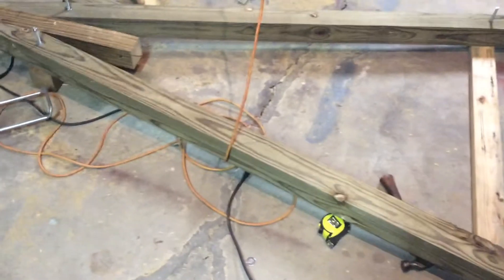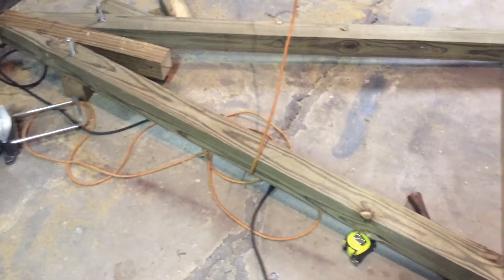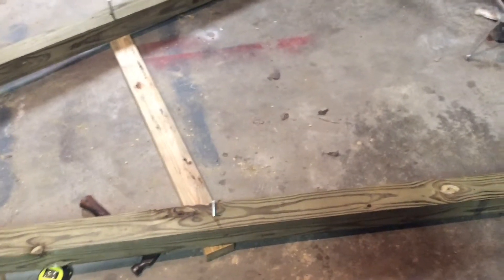Let me show you what I got going on here. I am making an A-frame for Jaden's playground. The bolts I got are too long and I don't feel like returning them, so I'm just gonna cut them down.